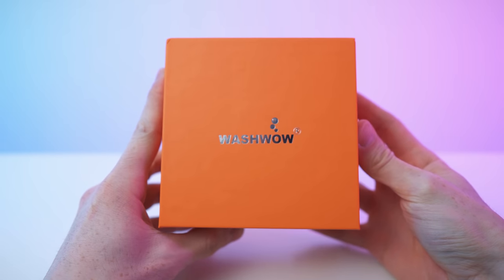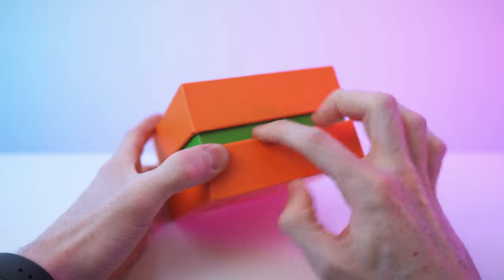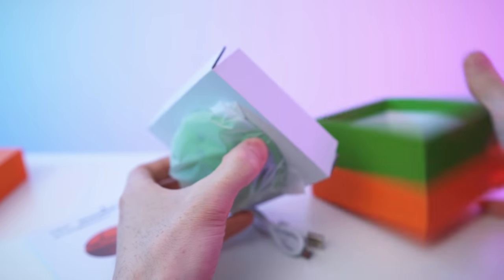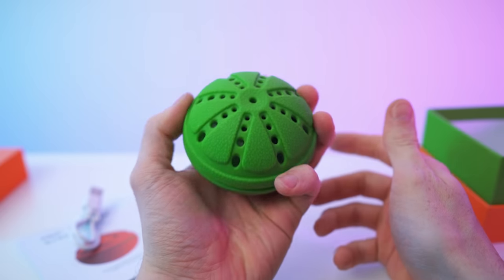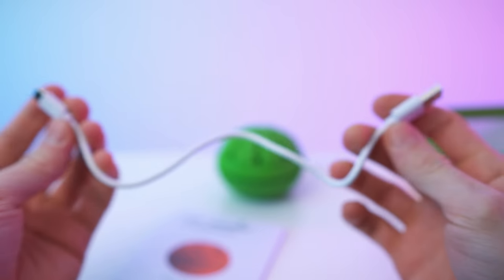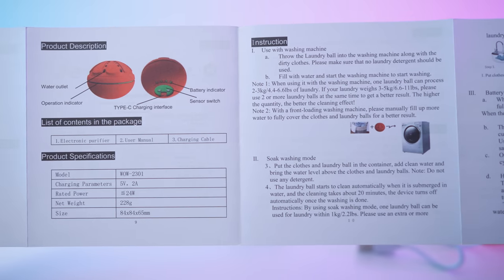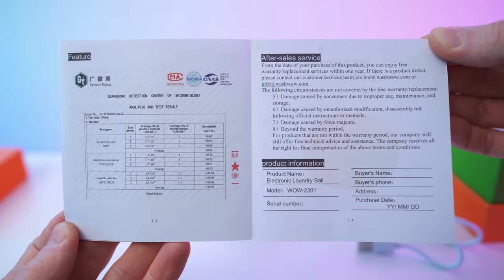So here we have the box, and on the bottom there's some info — the rest is just blank. It's the green one. We have the paperwork and the ball itself, and we also have a charging cable — simple USB-A to USB-C. The paperwork is in Chinese and English: contents, instructions, how to use it, precautions, specs, features, and after-sales service. Done with the unboxing.